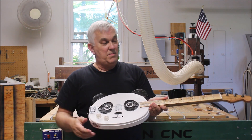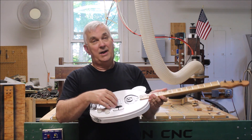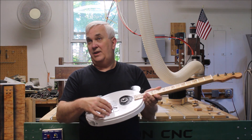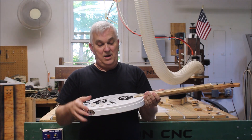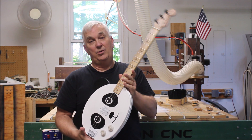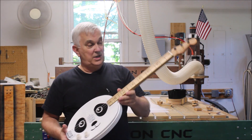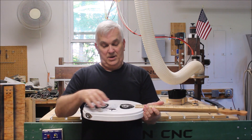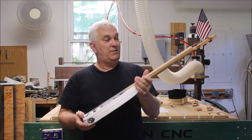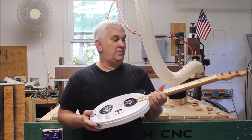I've got some Ernie Ball strings — I think it was 36-26-17, if I'm not mistaken — nickel strings. It's tuned to G-D-G, which is how I usually tune them. It sounds pretty good plugged in. I'm not much of a player, but I picked around on it and it sounds pretty good.